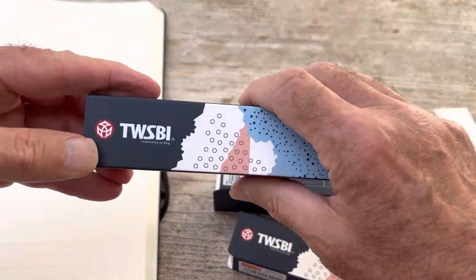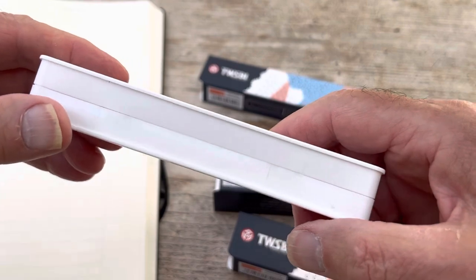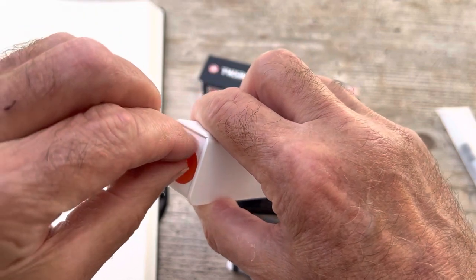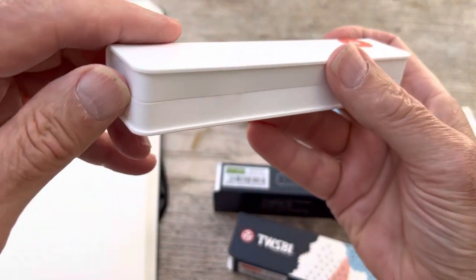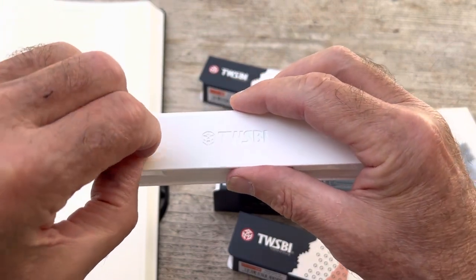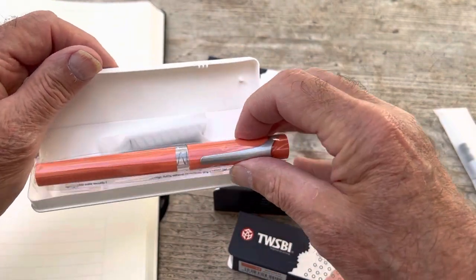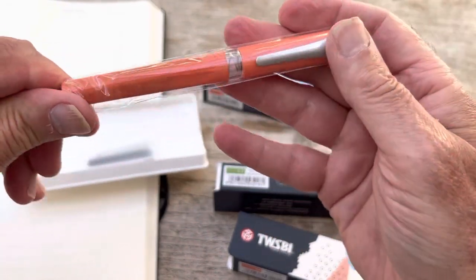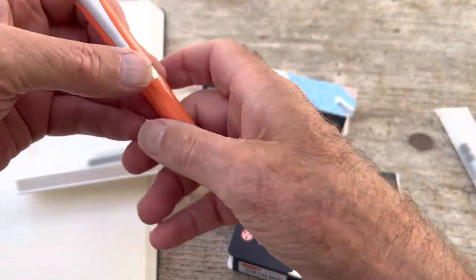So it's a nifty little package, which I really like — very good presentation. Let's see what happens when we take this out. Because it's Twisby, we know as sure as our redeemer liveth that there are all sorts of little stickers to stop it inadvertently springing open. And there's another one here. There we go. We have a rather nice looking pen. It's plastic and it's orange.